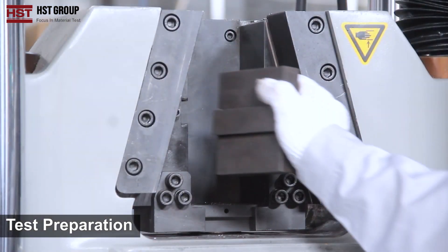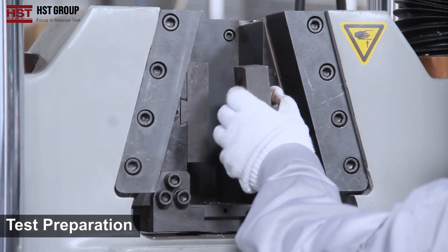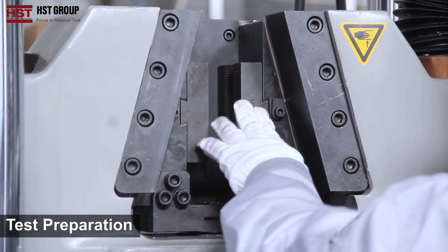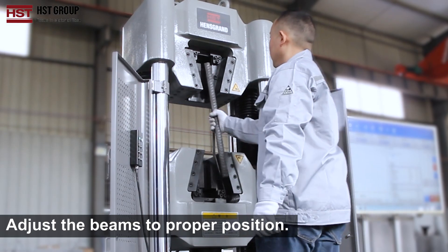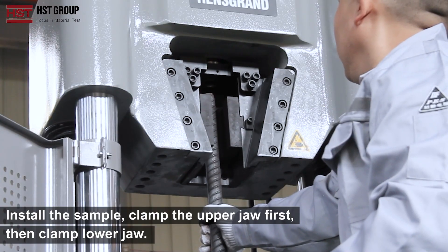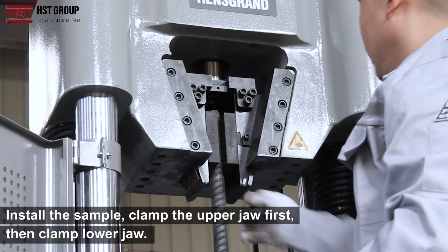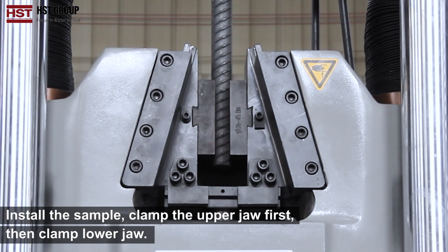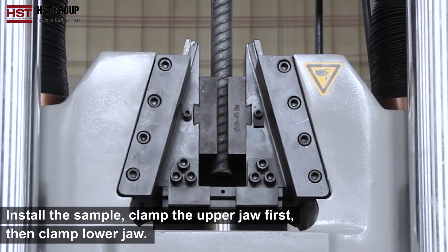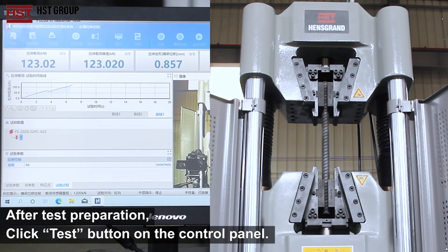Test Preparation: Adjust the beams to the proper position. Install the sample — clamp the upper grip first, then clamp the lower grip. After test preparation, click the Test button on the control panel.